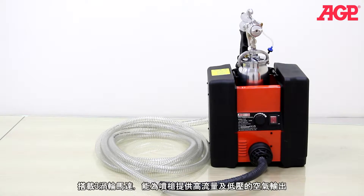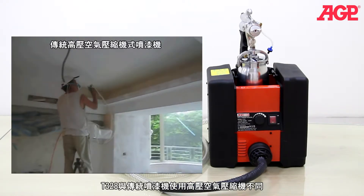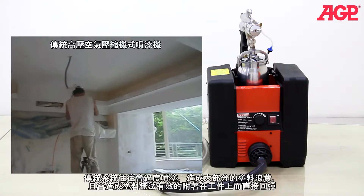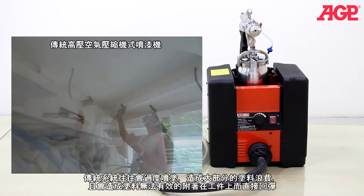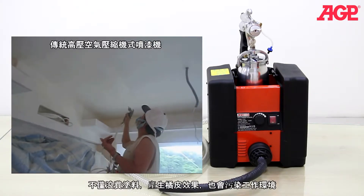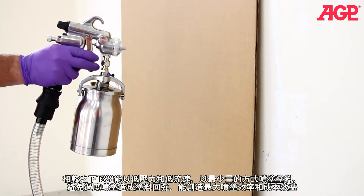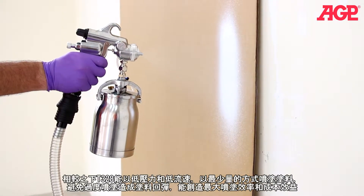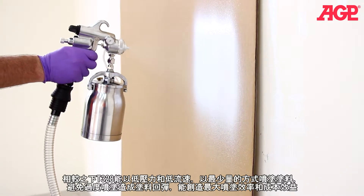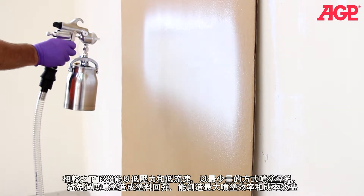It uses a three-stage turbine to deliver high volume low pressure air to the spray gun. It's very different from conventional compressor driven paint sprayers which use high pressure air. Those systems tend to lose the majority of the paint to overspray and blow back, which is the paint bouncing off the workpiece rather than sticking to it. This wastes the paint and pollutes the surrounding environment. Because of its low pressure and low paint velocity, the HVLP loses a minimum of the paint to overspray and blow back, resulting in maximum transfer efficiency and cost effectiveness in operation.